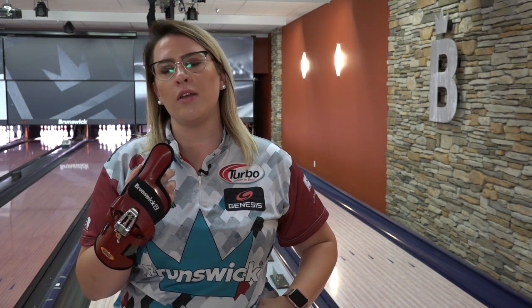And there you have it. I hope you learned a little bit more about the Brunswick Bionic Positioner XF. If you want to learn more about it, visit our website BrunswickBowling.com. This is a great day. I hope you enjoyed the video. Thank you.